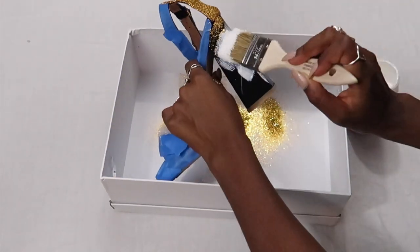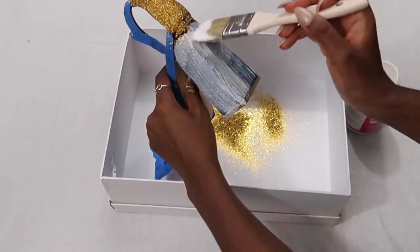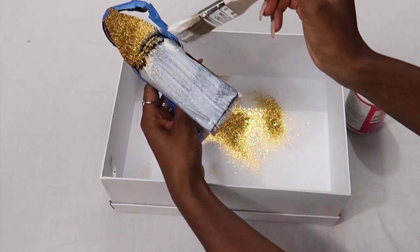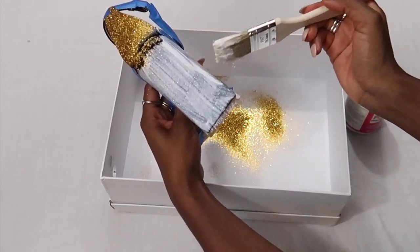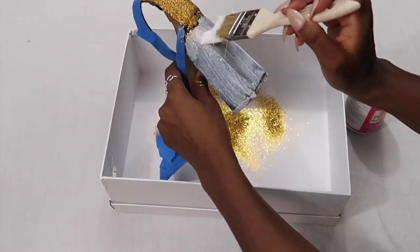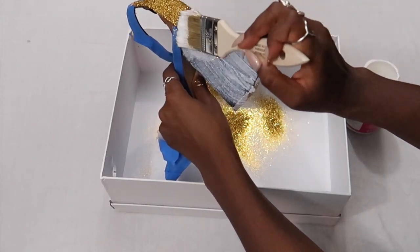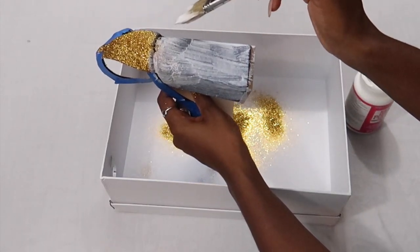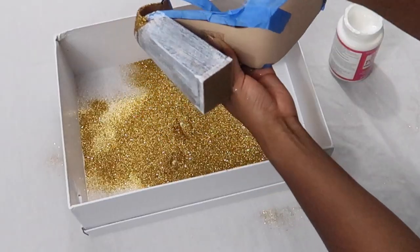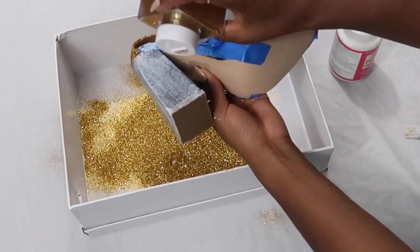A nice part about the mod podge is when you're painting it on, you can go over other parts that already have glitter — it won't make a difference. If you have a gap you forgot to put mod podge on, you can always go back, add a little dab, make sure it's a thin coat, and add some glitter. With the glitter, just pour a generous amount — whatever sticks to the mod podge sticks, and the rest goes into the box. Make sure you have a box or something to catch the glitter as you pour it.